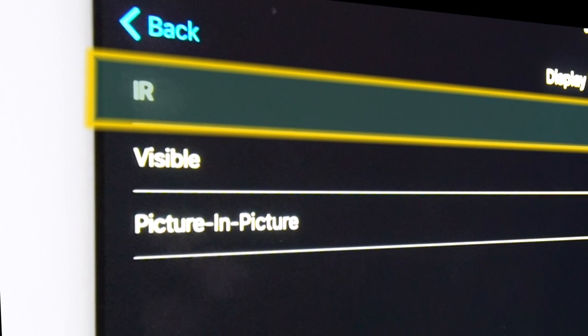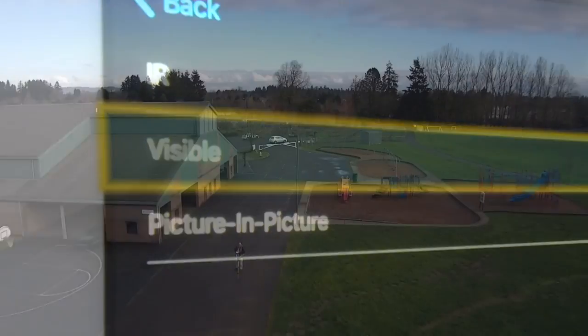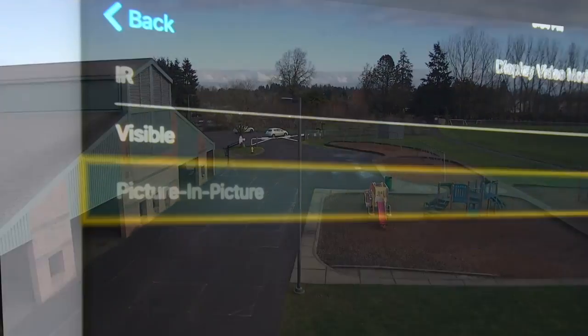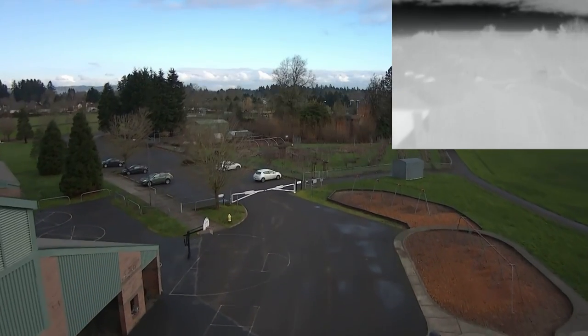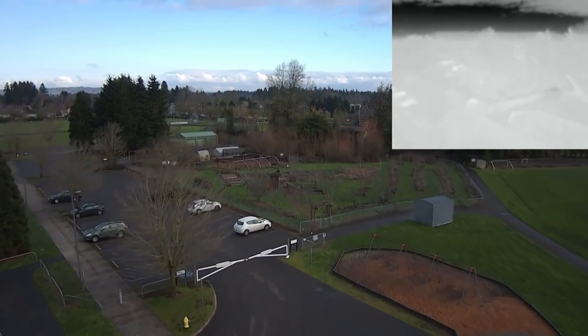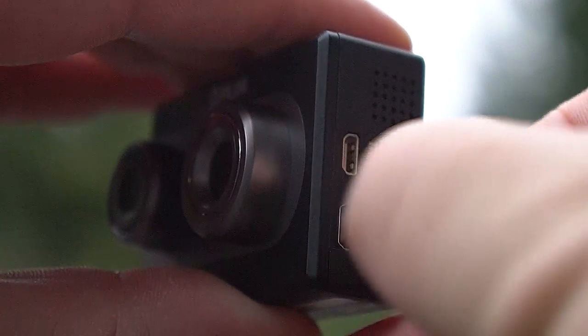You can also use the app to specify which video stream you see in the live video feed. You can choose to look at the thermal image fullscreen, which is what we've been doing so far. You can also make the visible light image fullscreen, but at that point you're basically flying regular FPV. Your third option is Picture-in-Picture, which superimposes the thermal image in the corner of the visible light image, allowing you to see both simultaneously.